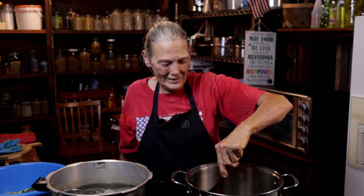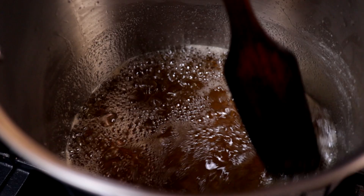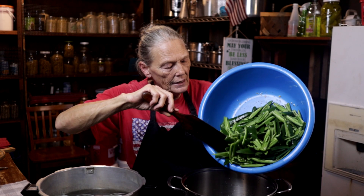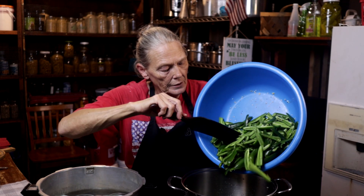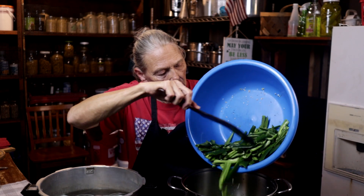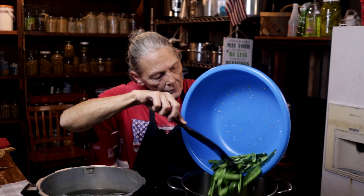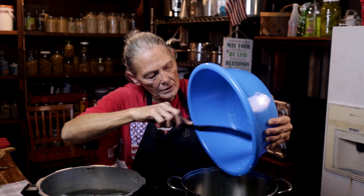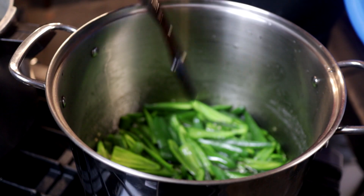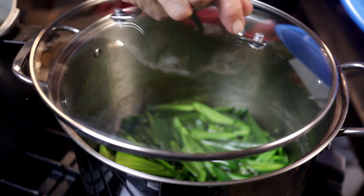I'm just going to give this a little stir just because I can, not because it's necessary. We're at a good rolling boil now, and we're going to add those jalapenos in. Be careful you don't spatter because that will burn. Now we're going to set a timer for seven minutes after it comes back up to a boil. I'm going to get that lid on there so it'll come back up to a boil quicker.